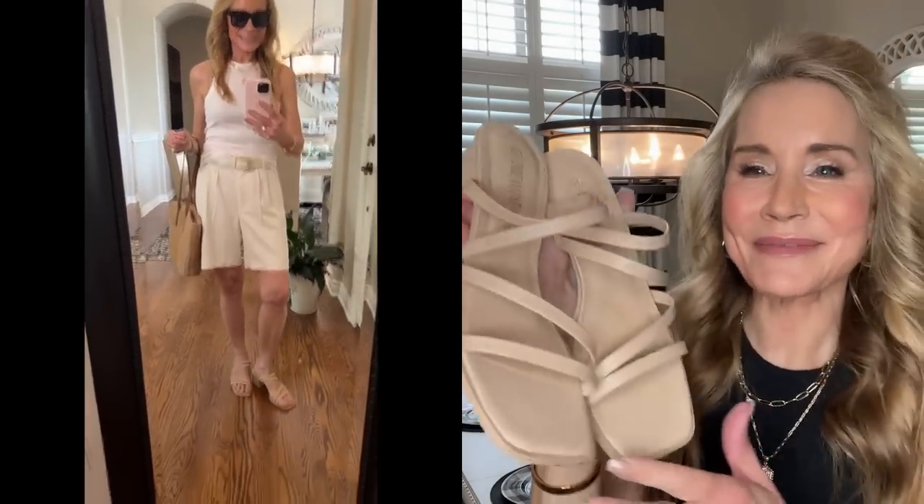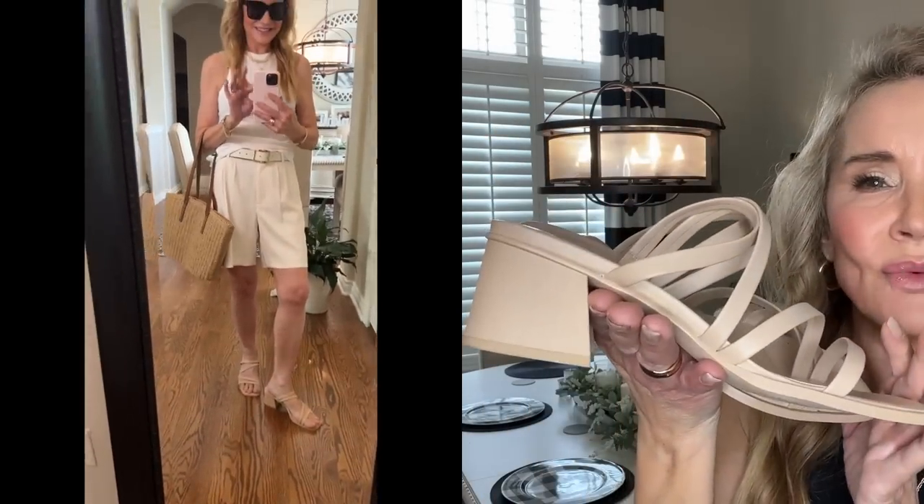I again have on those Amazon retro sunglasses, which I think look so movie-star and cool, and I love how inexpensive they are. On my feet I again have my favorite Dream Pairs sandals — these are the beige version of the cognac ones. They have that gorgeous chunky heel and little straps across, which is very on-trend. I love the comfort of Dream Pairs shoes.